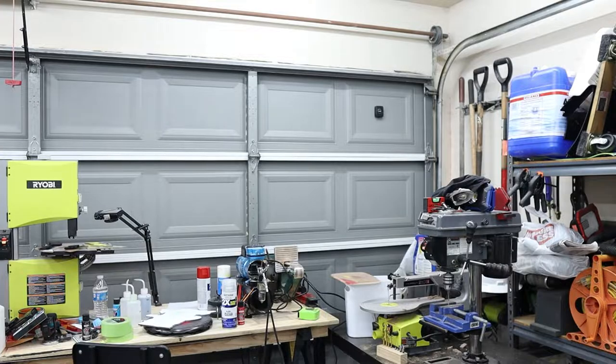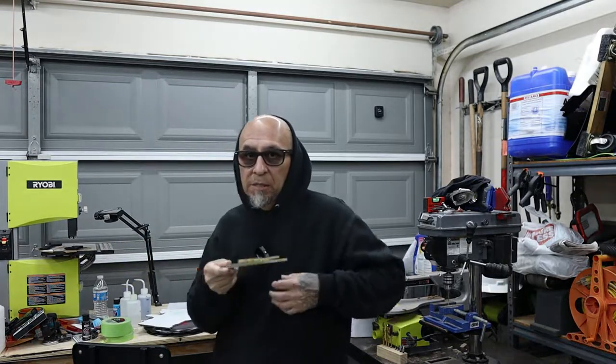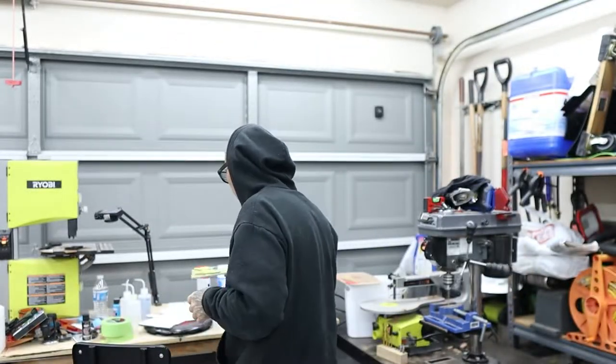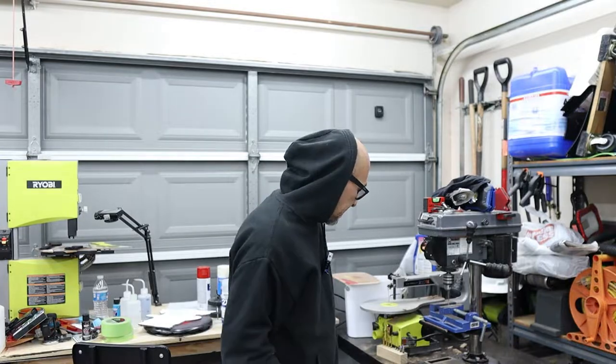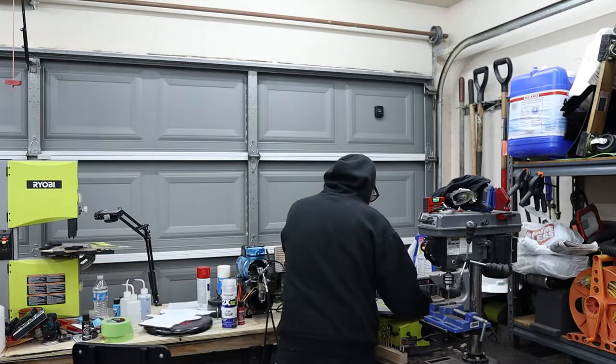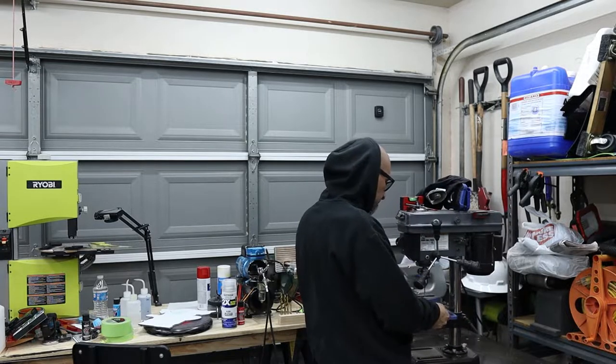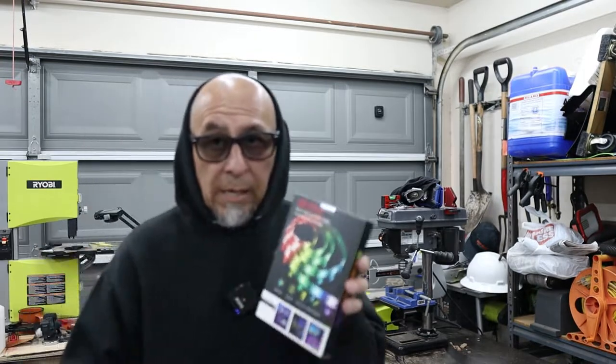I told you guys that I wanted to see about doing some different things, like cutting some of the stuff out with a CNC machine. Well, guess what — it came in! My CNC machine is here. I'm just gonna go ahead and see if I can make some room.